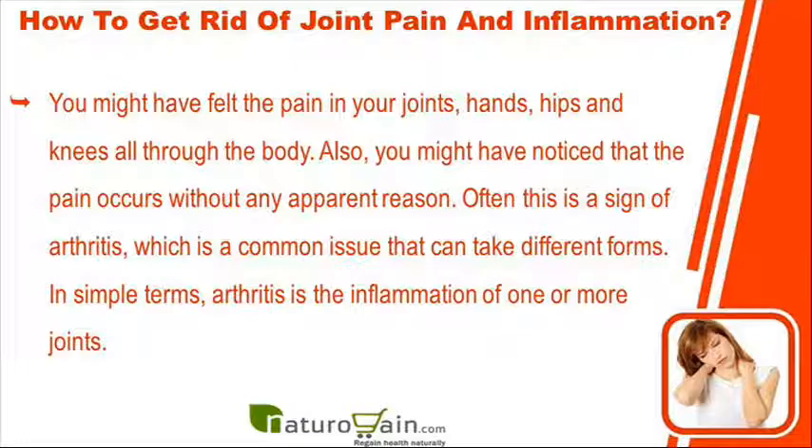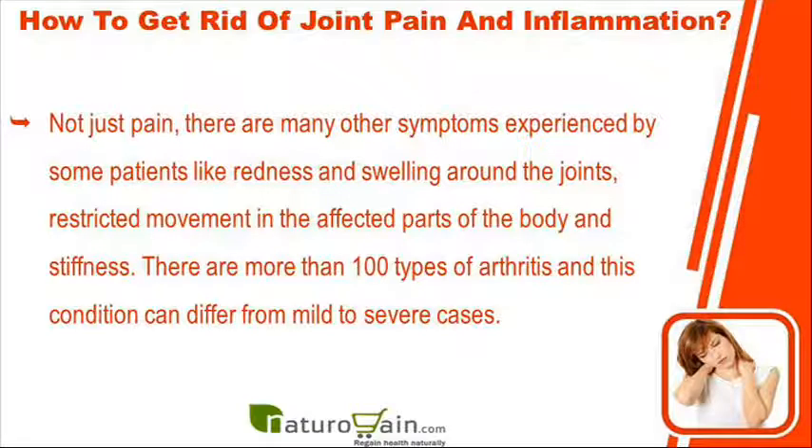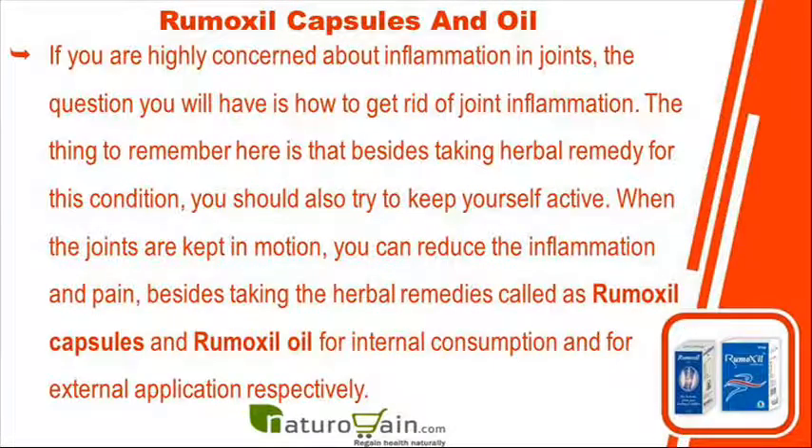Often this is a sign of arthritis, which is a common issue that can take different forms. In simple terms, arthritis is the inflammation of one or more joints. Not just pain, there are many other symptoms experienced by some patients like redness and swelling around the joints, restricted movement in the affected parts of the body, and stiffness. There are more than 100 types of arthritis and this condition can differ from mild to severe cases.